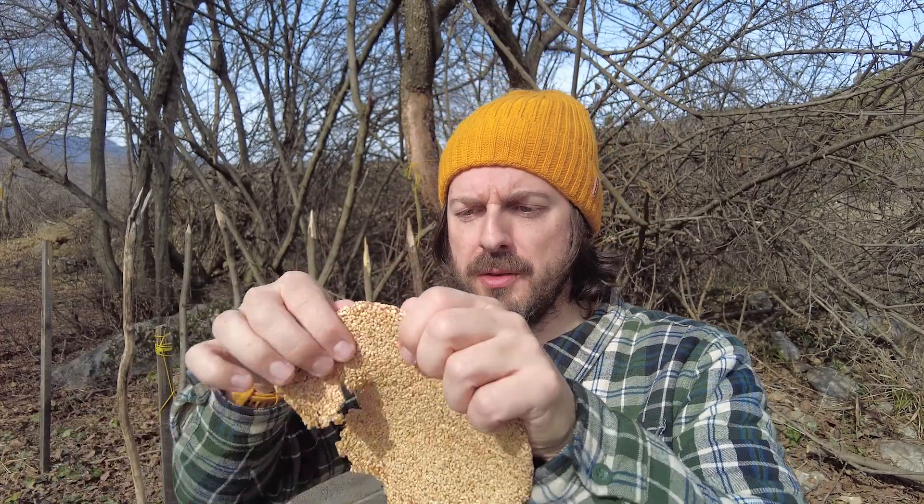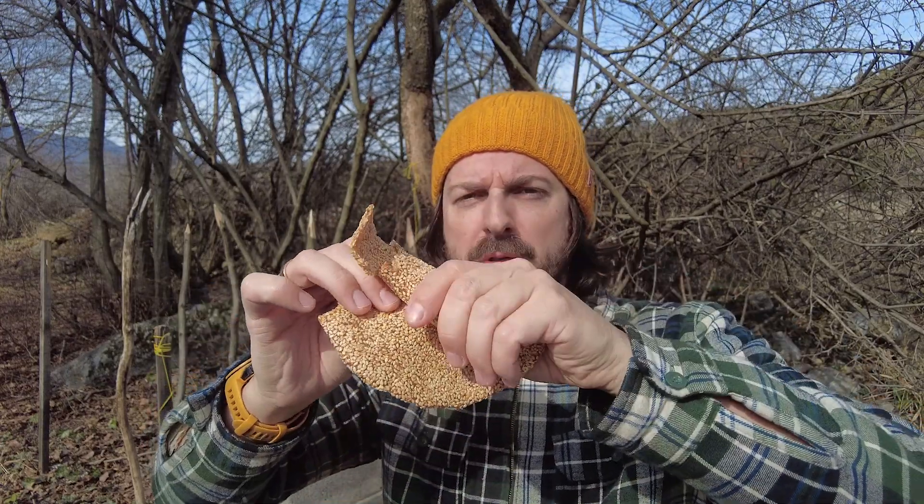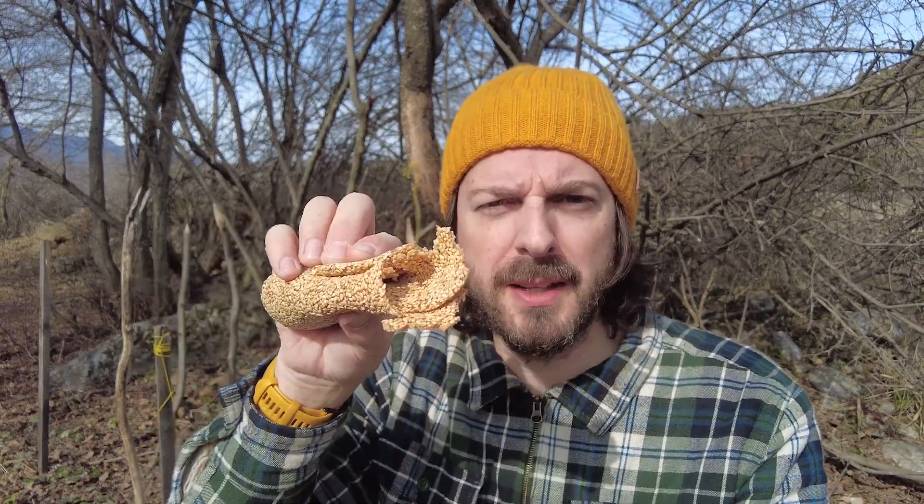You could even roll it up and eat it like a tortilla if you wanted to. It's not too bad at all, which is why the Vietnamese soft sesame cakes are our snack of the week. Take care, much love, see you next time.